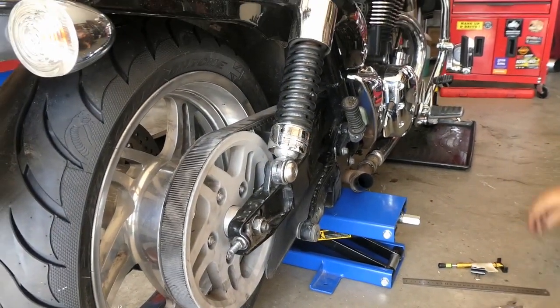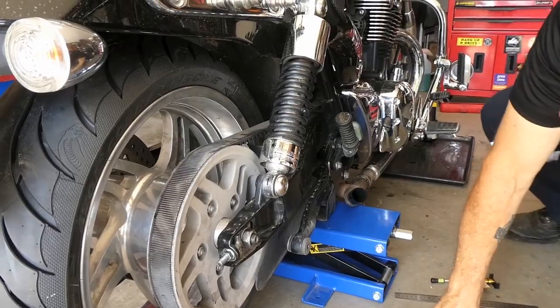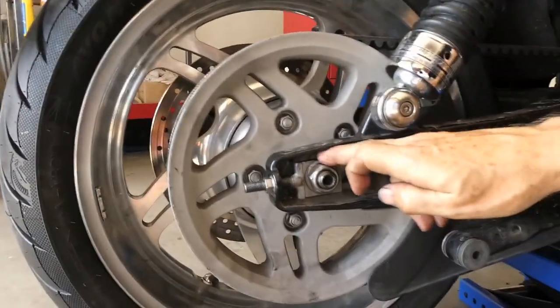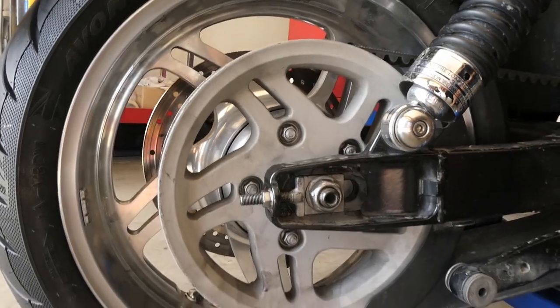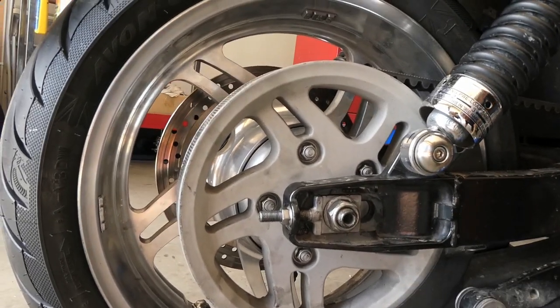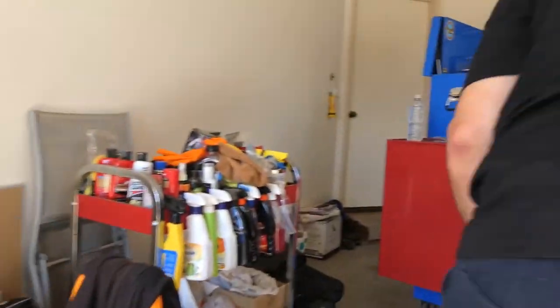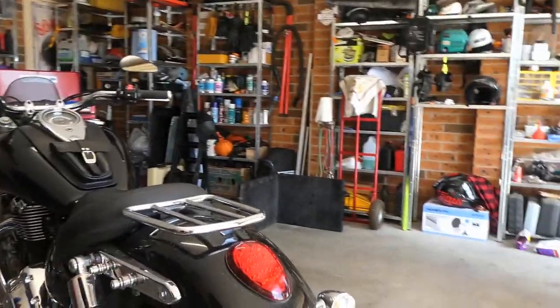Now you can do a basic alignment, which you can do off the fork marks. That's one, two, almost three slots back. So if you get the wrong tension, is that a tension deficit disorder?